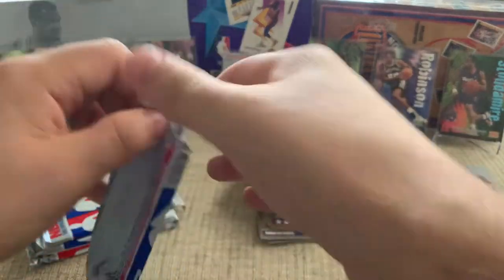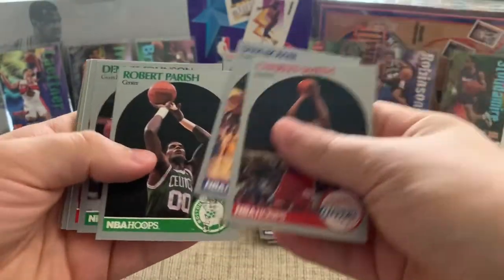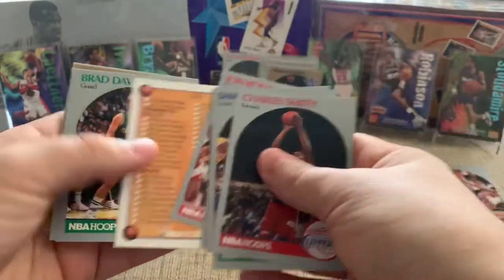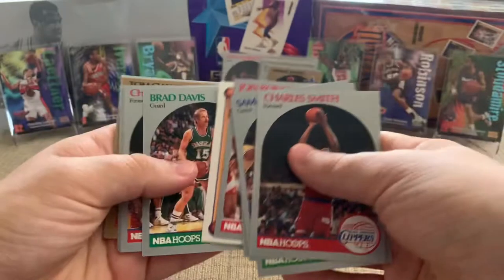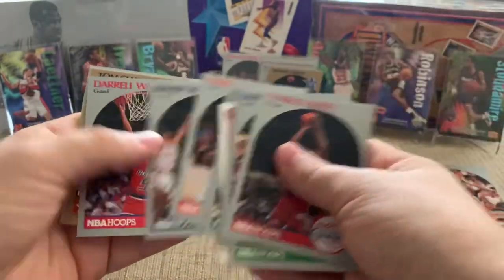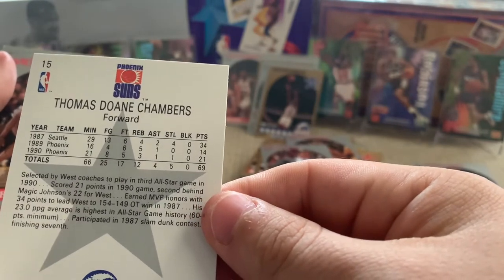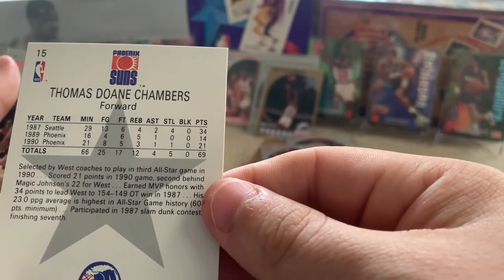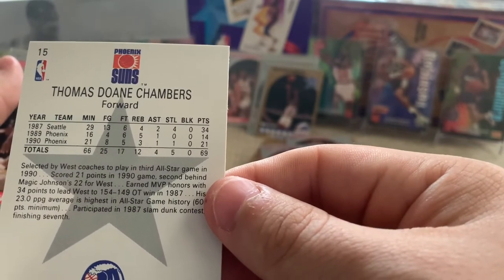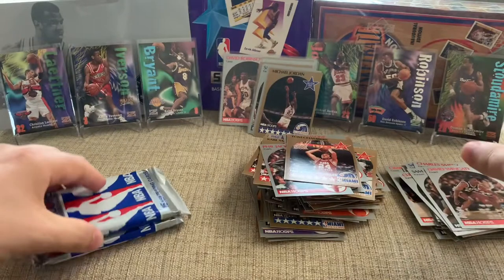I'm definitely not complaining — for 20 bucks, a lot of fun. Sam Bowie, Robert Parrish. Brad Davis — look at this guy, he had the mud flap in the back and the stash in the front. Tom Chambers — let's see if we can find out about him. 23 points per game average in All-Star history — wow. Maybe that's an 87 All-Star game with Seattle. I need to take a closer look at that.